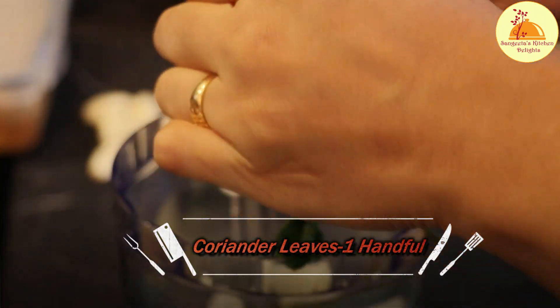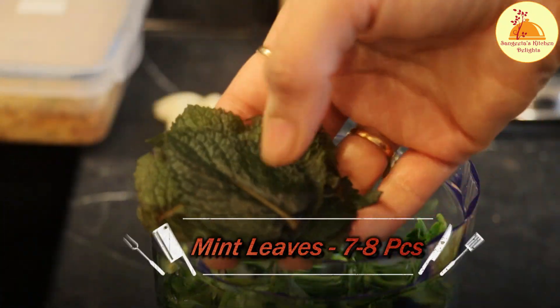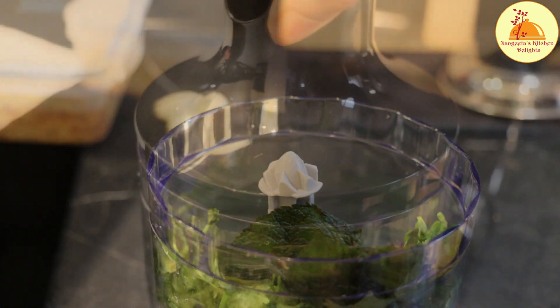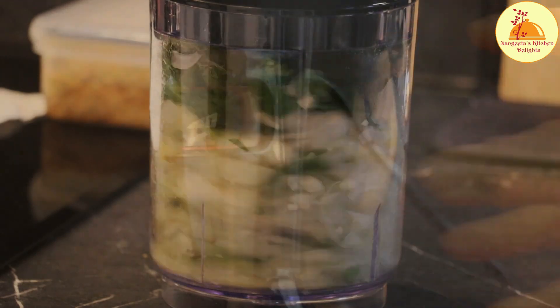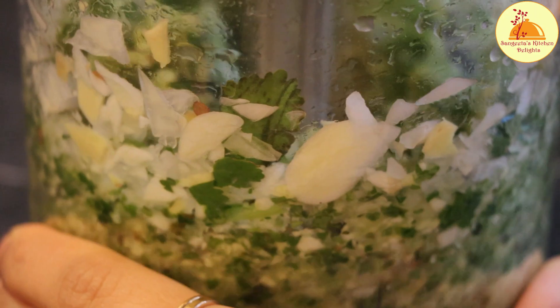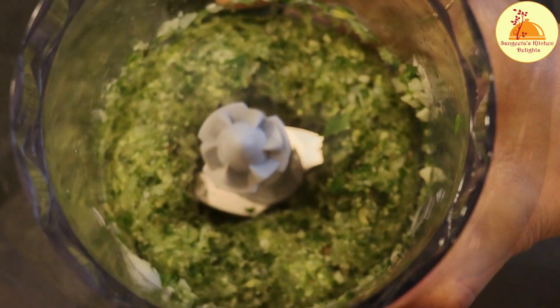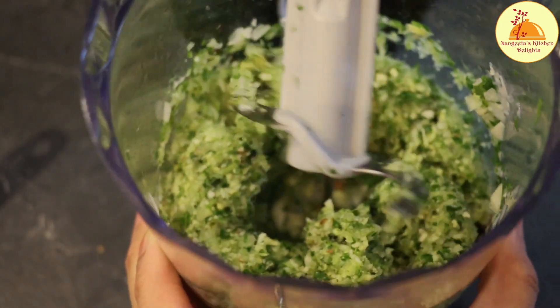We also need one handful of coriander leaves with stem, and 7-8 pieces of mint leaves. Here I have used frozen mint leaves, that's why it is not so green — it is a little bit dark. If you are getting fresh mint leaves, you can use that. Now let's chop properly — it should be minced, not a paste. Yes, it is done now and it is completely the perfect texture I was looking for.